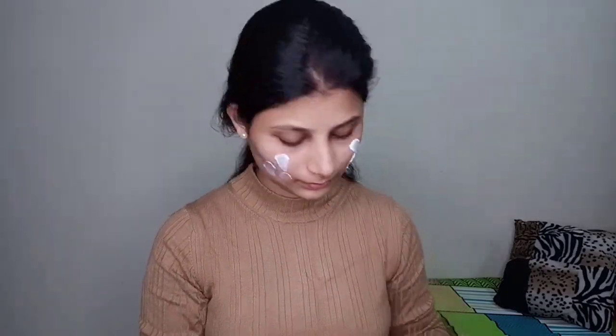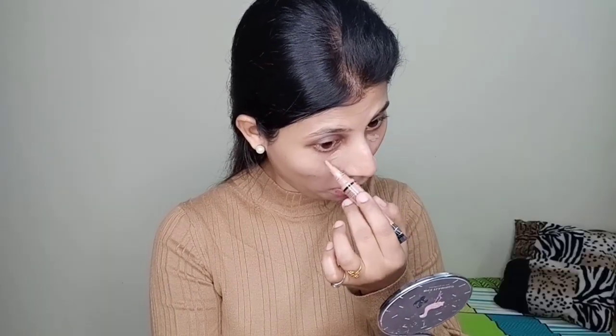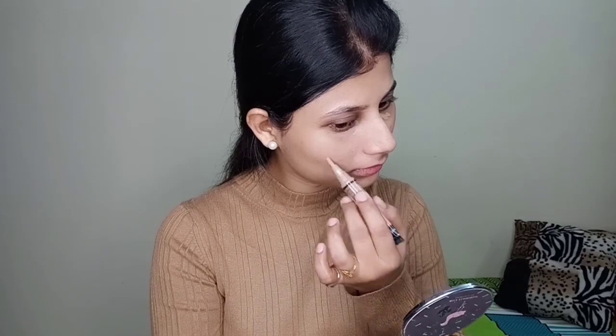First of all, we are going to moisturize our face. For that I have used Pond's moisturizer cream and applied it all over my face. After that I've used a Rimmel SPF primer — it is a very nice primer and it has SPF, so it will work as a sunscreen. I'm going to keep it a light base. Here I have used a corrector from LA Girl in the shade Medium Bisque.